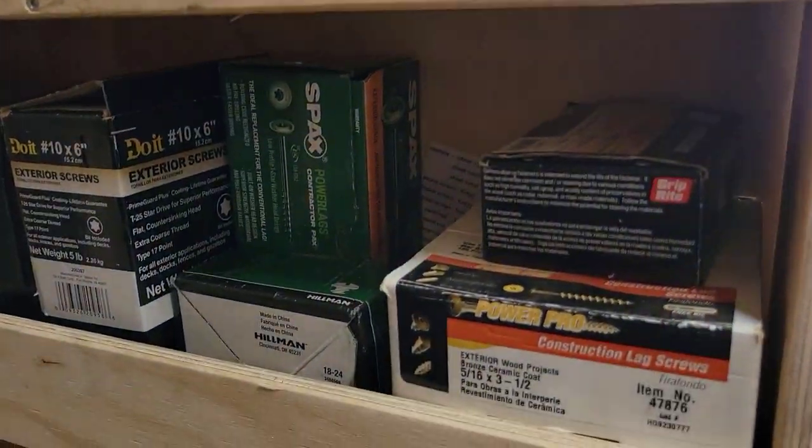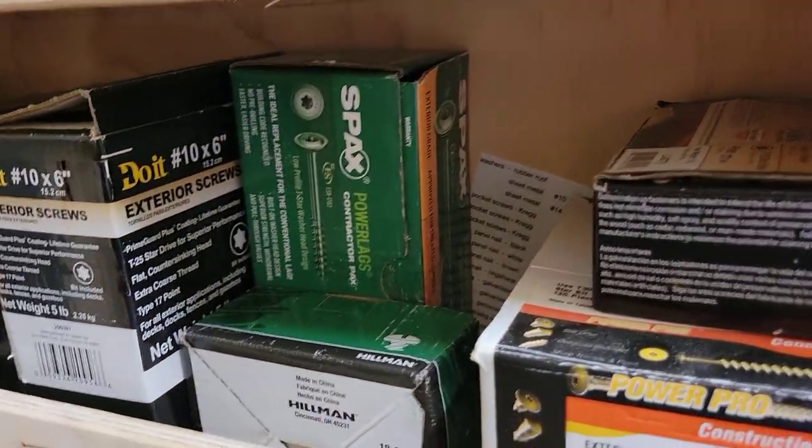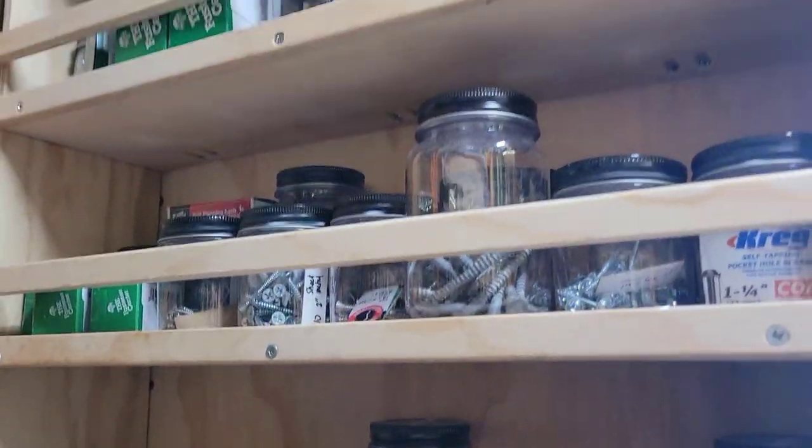Then this up here is just bulk storage where I have some of my larger construction screws or overflow screws as well. This is really the bulk storage. Beyond that it becomes my hardware store all the way up from there.